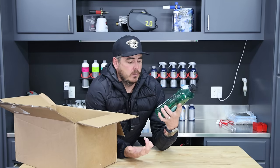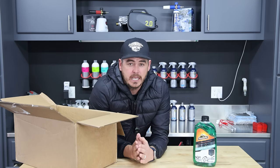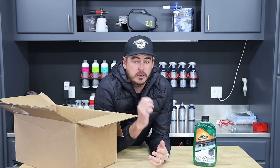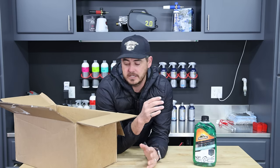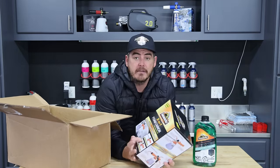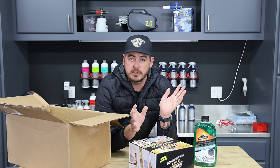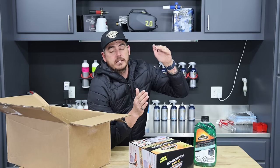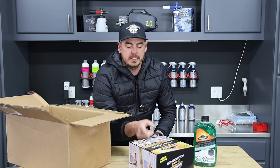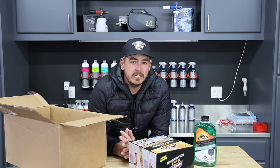I personally never used this stuff so we're going to check it out and see how it works. It says 'dirt repelling technology, hand wash or foam cannon' — and that's a great point because in this video we're keeping it very basic, no pressure washer. The next item included is the Armour All 2-in-1 foam cannon. I've actually reviewed this in the past — this thing is cool because you can hook it straight up to a garden hose and still get decent results, or as you progress and get a pressure washer there's an adapter so you can use it on that too. Is it the best foam cannon out there? No, but it is a great starting point.